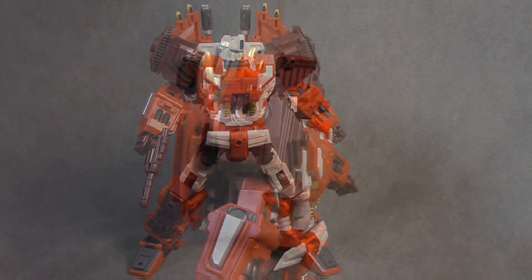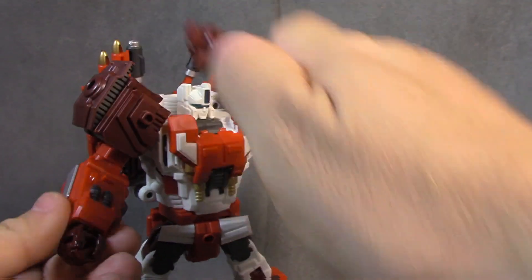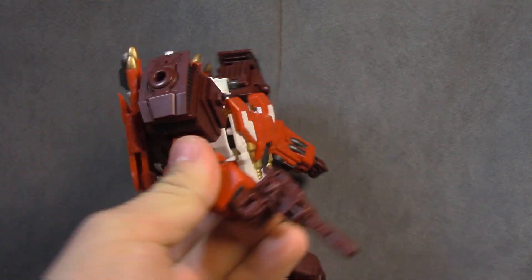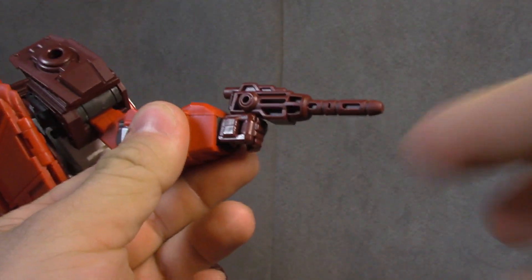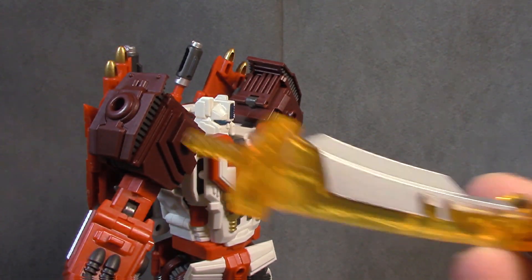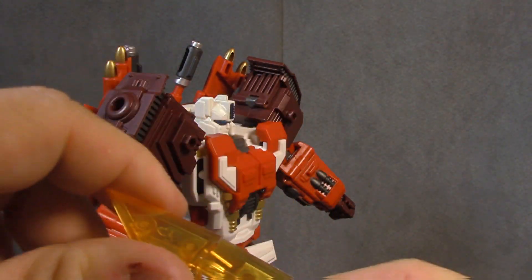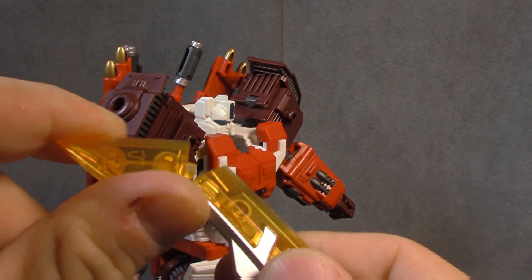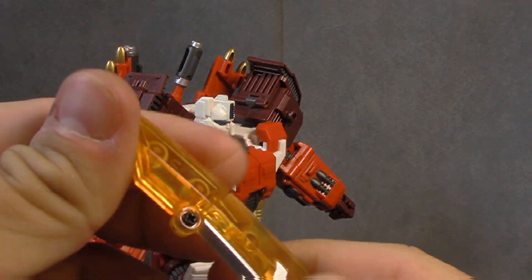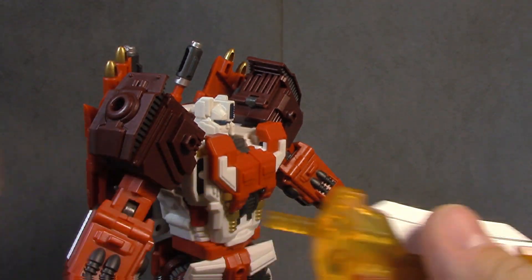This guy comes with a ton of accessories. He comes with two little guns and he holds them — okay, not perfect but okay. It looks fine but it's barely in there; it's not a firm grip. He comes with a big translucent sword, and that screw through it makes me very nervous. The handle has silver paint on it, which is a nice touch.